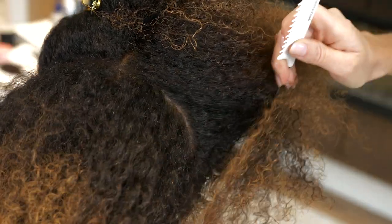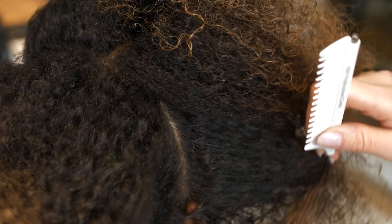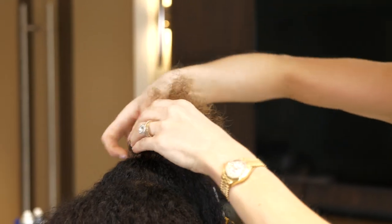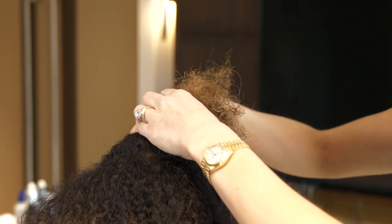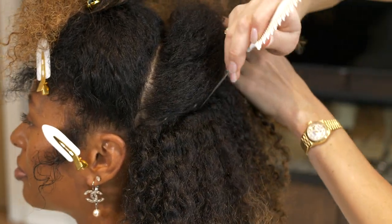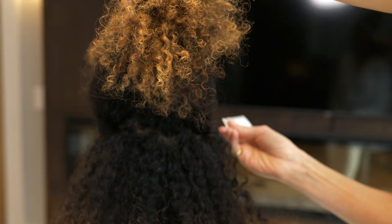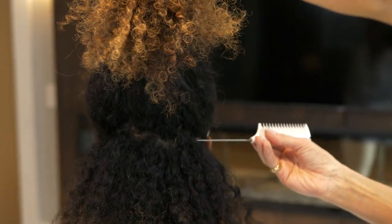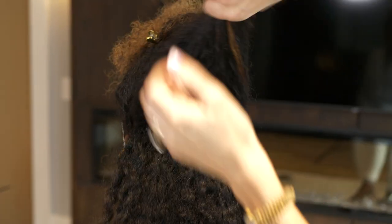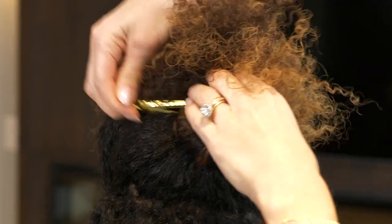I like to use my pin tail comb because it gets right in there at the scalp without pulling or hurting. Because I'm just preparing for a ponytail my sections don't have to be super clean, but I still want to make sure that I'm working with neat sections.